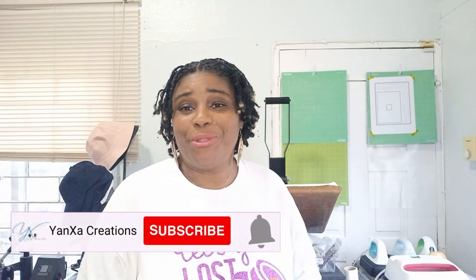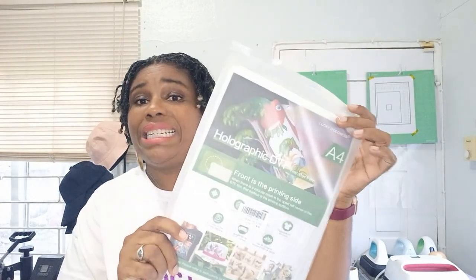Hey everybody, welcome back to the channel. I'm Tanya with Yanza Creations, and here we love to do all types of crafting. In today's video we are going to be doing a holographic butterfly. We're going to be using the DTF pack to sublimate a holographic butterfly onto a t-shirt, and we're going to get this holographic effect using holographic DTF film. I was scrolling through Amazon and came upon it, and I thought it would be really cool. I went on to Creative Fabrica and found these gorgeous butterflies that absolutely deserve to be holographic.